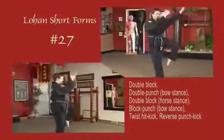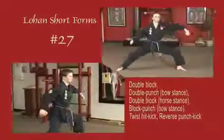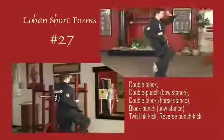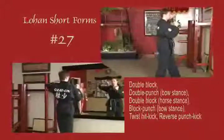Lifting the left leg, circle block to the inside once again. Double strike out diagonal, horizontal fist. Draw back to a horse stance, double block. Block punch horizontal, twist it, kick from the temple. Hand returns to the point of origin. Reverse it, kick. Step forward to natural stance.